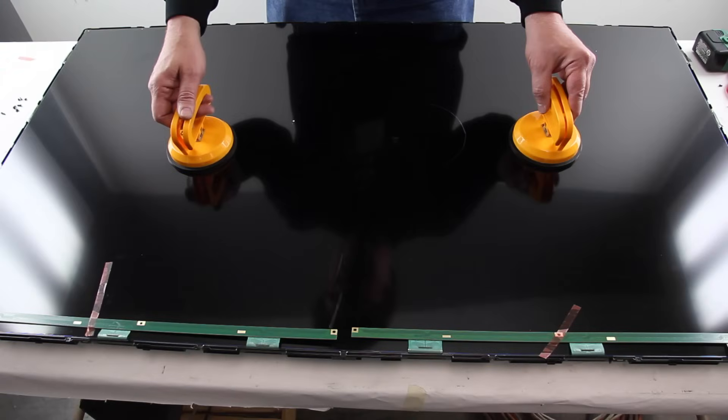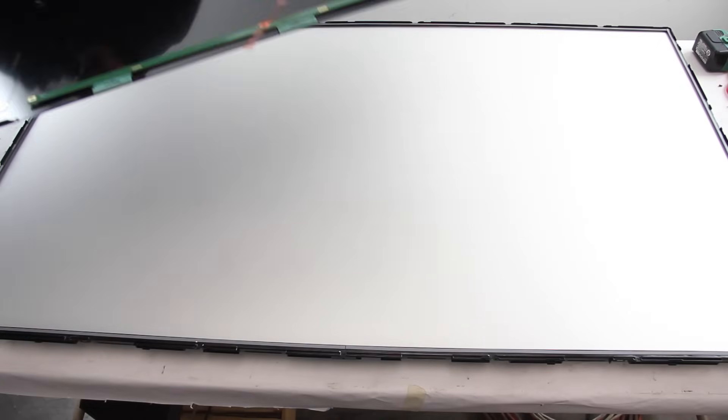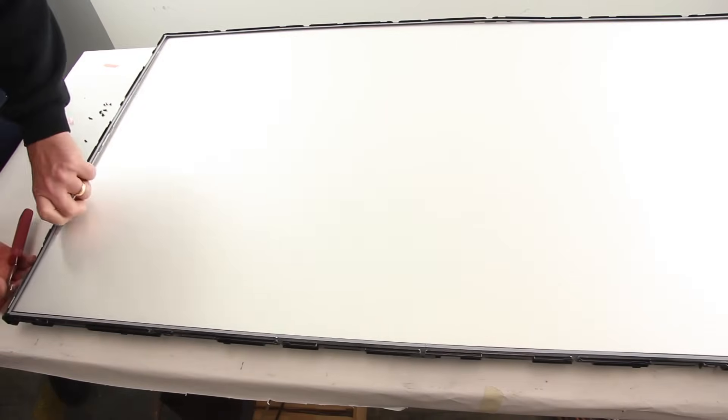Use suction cups or something similar to lift and remove the panel from the chassis. We do have suction cups available for purchase at ShopJimmy.com. Release the tabs on the filter frame and remove it from the chassis.